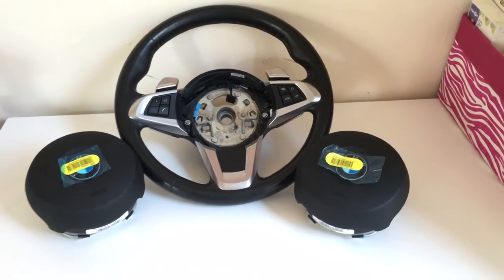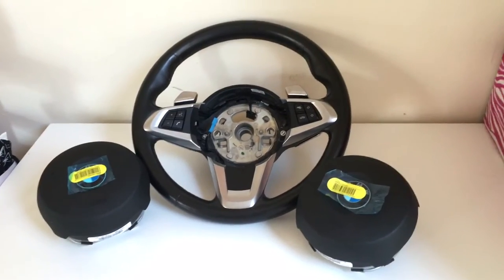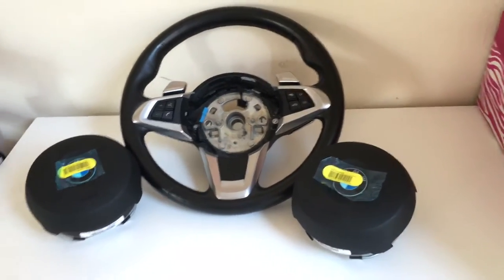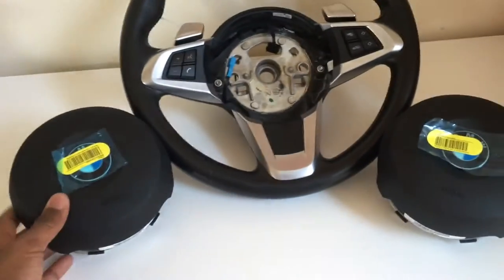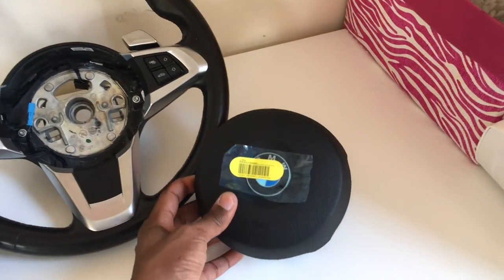I was about to do my Z4 steering wheel swap into my E90 — my first mod actually — and I kind of messed up because I didn't realize there's something with airbags between the USA airbags and the European airbags. So one of these airbags is the US version and one of these is the European version.